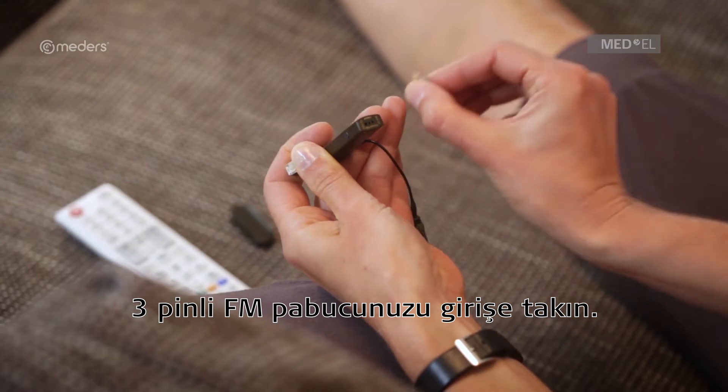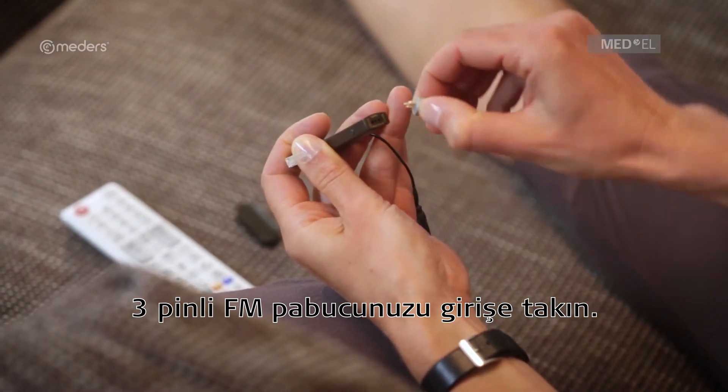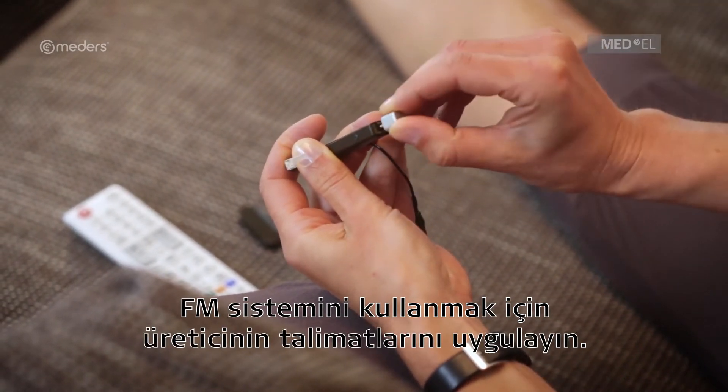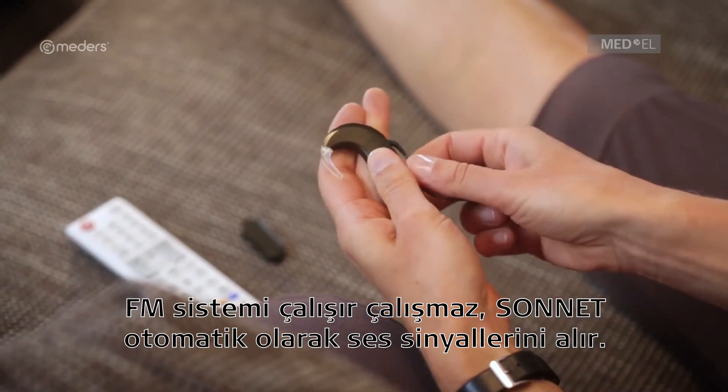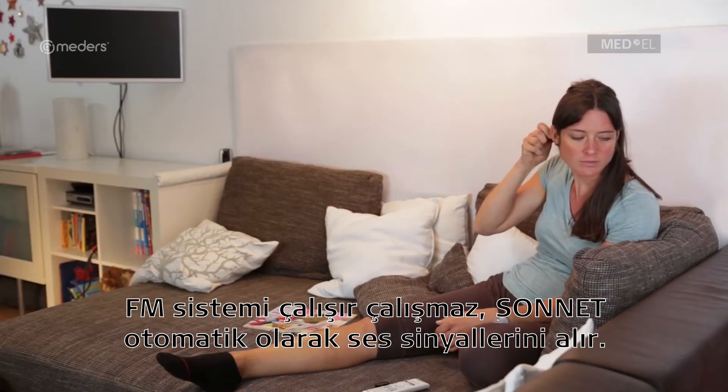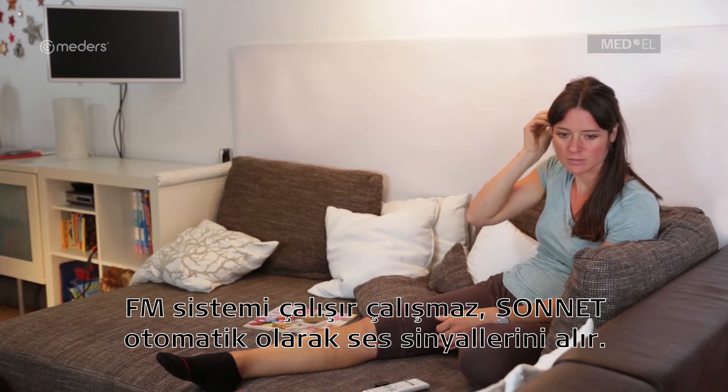Insert your 3-pin FM receiver into the FM port. Follow the manufacturer's instructions to operate the FM system. Sonnet will automatically detect sound signals as soon as the FM system is activated.